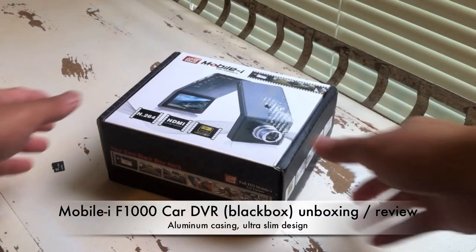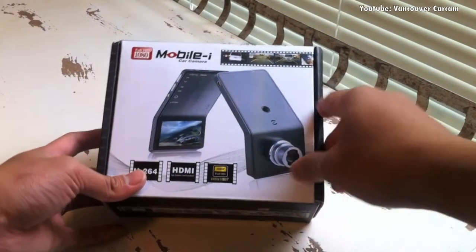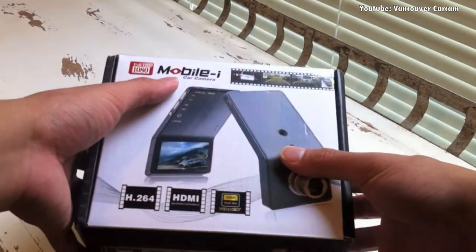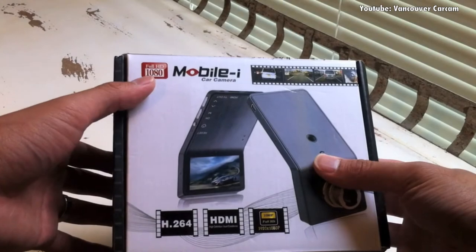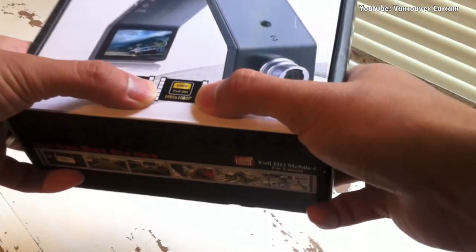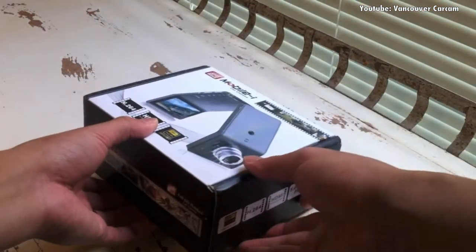Hello everybody, thank you for watching. What we have here today is the car camera or car black box by this brand called Mobileye. This one on the box says Full HD 1080, and the bottom says 1920 by 1080p. So let's take a look and do the unboxing and see how great this unit is.